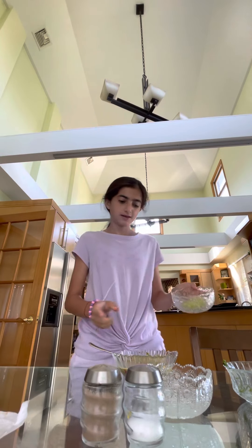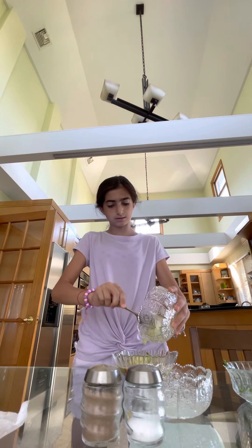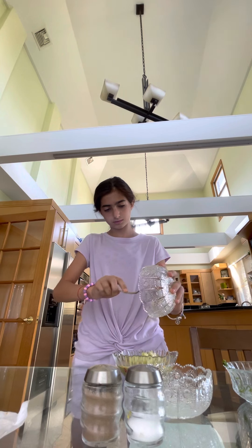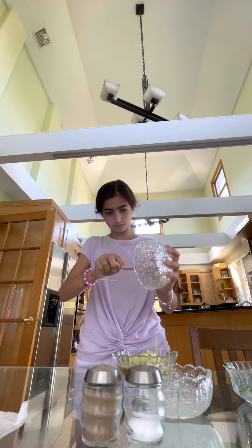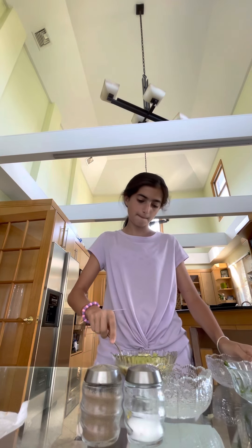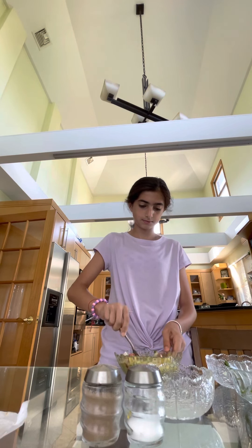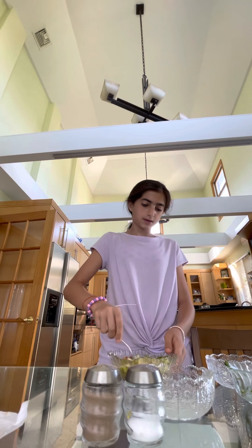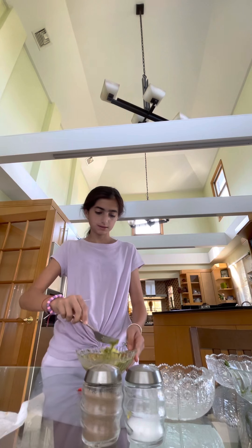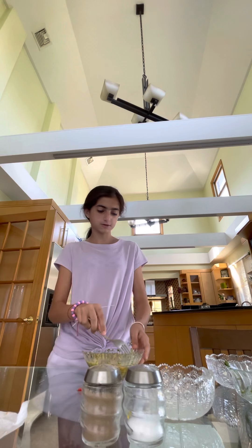And then we have our celery — our chopped celery — and now we add it. The celery also gives it a lot of taste. Like I said, all of it just gives creativity and just makes it better.